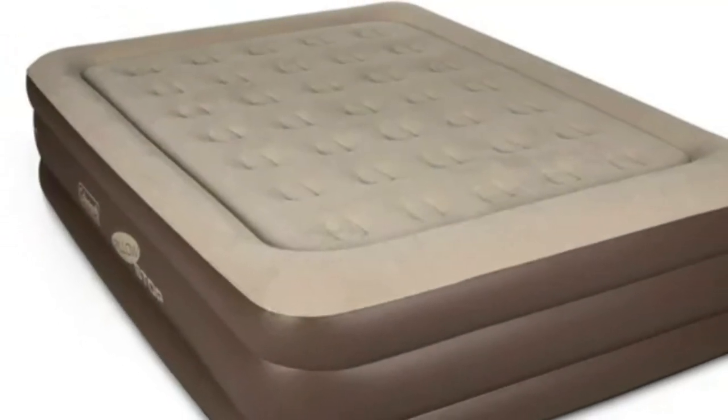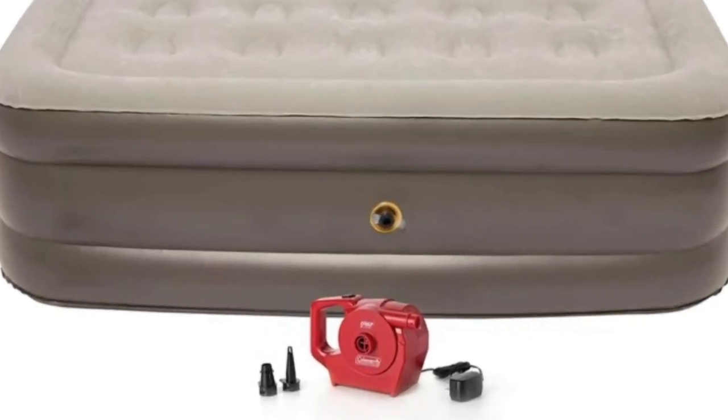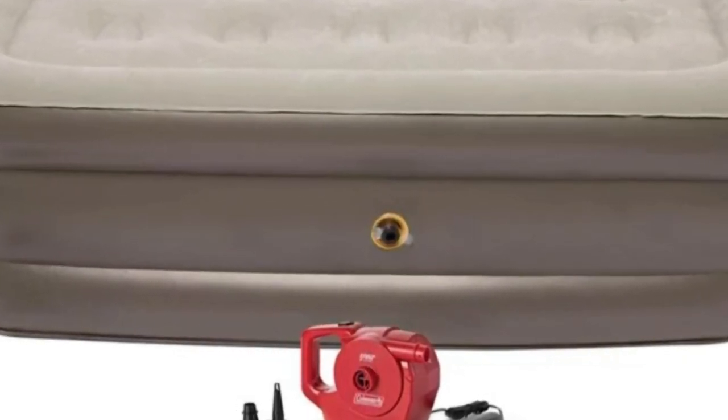The one catch is that you'll need to purchase a pump separately, unless you buy from the brand site, but Coleman offers several options, from a battery-operated pump to a rechargeable pump.